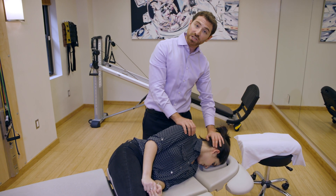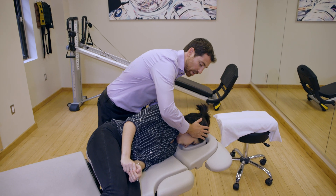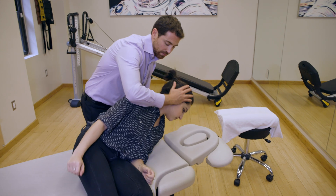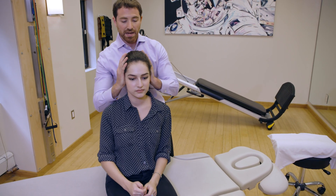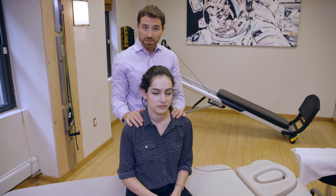After two minutes is up, we're going to change our hand positions again, and then come all the way back up into sitting. Ready? One, two, three, up. Then we're going to straighten back out. Put both hands on the shoulder to make sure you stabilize the patient. Check in with them about their symptoms.